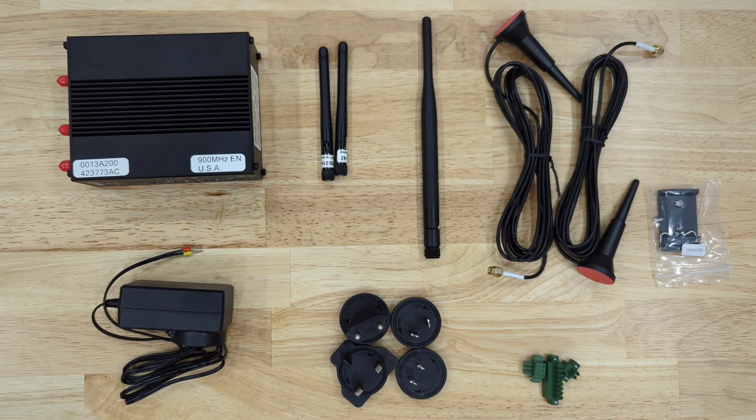Hi, this is Jacob Youngblood with NCD, and today I'm going to be showing you how to get started with your Enterprise Gateway.